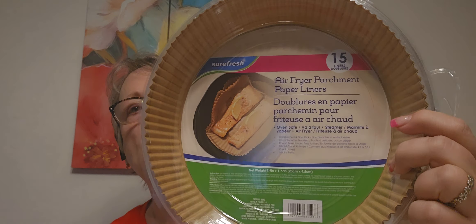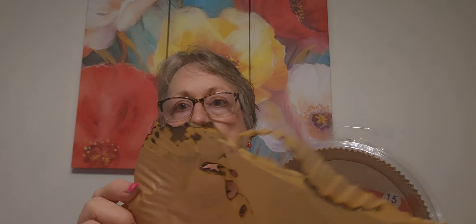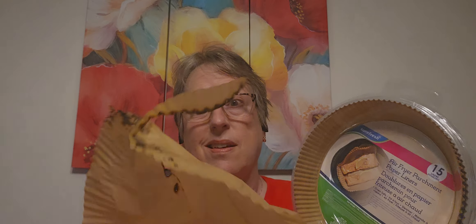Hey everybody, it's Kim and I'm on with the Dollar Tree haul. I wasn't going to do this this evening, but I wanted to put out a warning about these air fryer parchment papers. This is what happened - luckily my air fryer started making a lot of noise and I was able to catch it, but it was starting to obviously burn. So they are not okay for the air fryer. I'm going to email Dollar Tree and let them know. So don't buy them, don't use them.